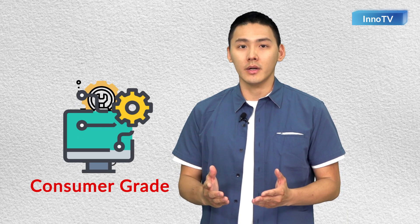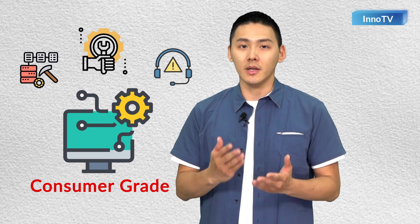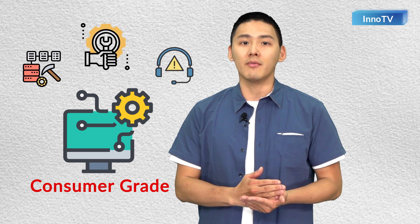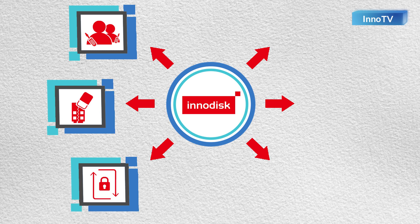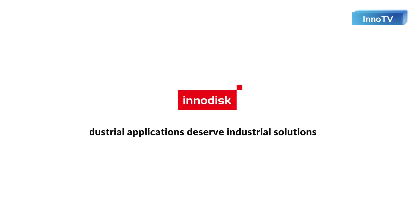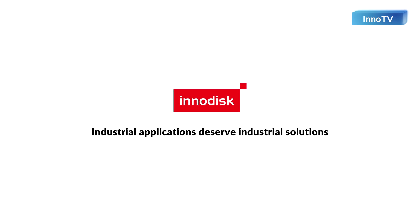With consumer-grade hardware, it is the customer's responsibility to ensure the product is compatible with their system and install the device correctly. Technical support is almost non-existent, and issues are usually left to the end user to resolve. However, with InnoDisk industrial-grade components, there are technical support engineers ready to help and offer support throughout the entire process, from selecting which component is best to troubleshooting issues. Industrial-grade applications deserve industrial-grade solutions.